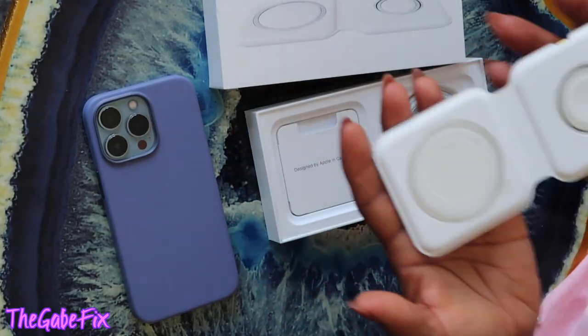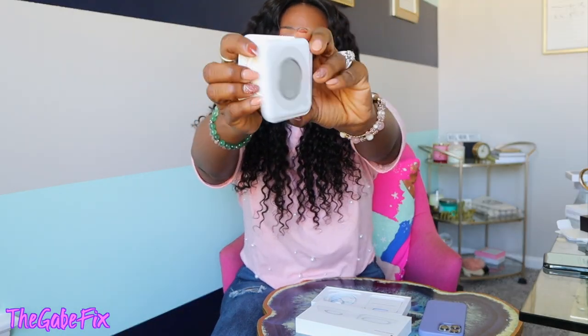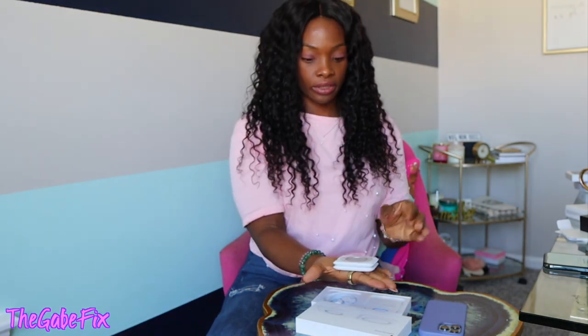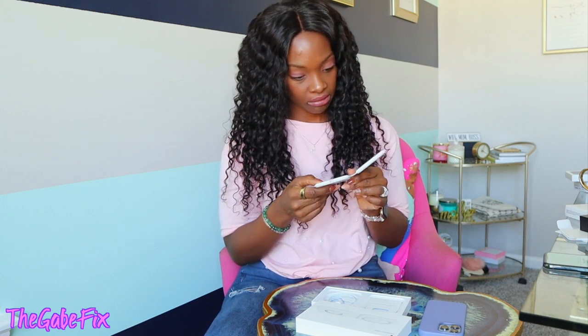Oh, it's bigger than I thought it would be — way bigger than it looks on the website. But I like it because it's super compact. It's literally the size of my palm. This is great because now when I travel I don't need a separate Apple Watch charger — it's knocking out two chargers with one device. Does that make sense? Getting rid of two chargers and putting them into one.